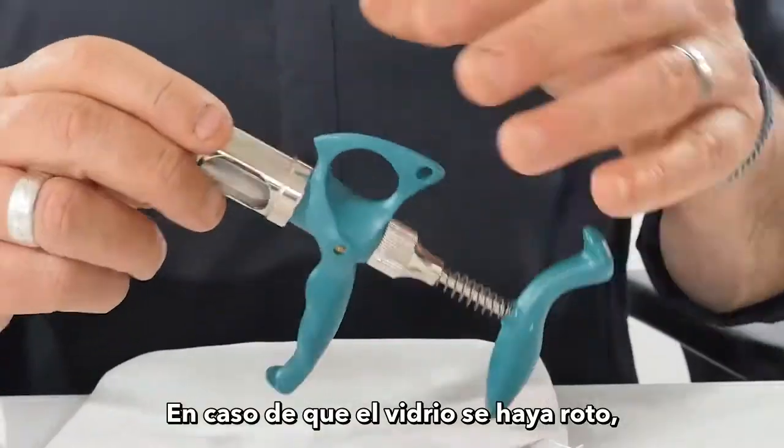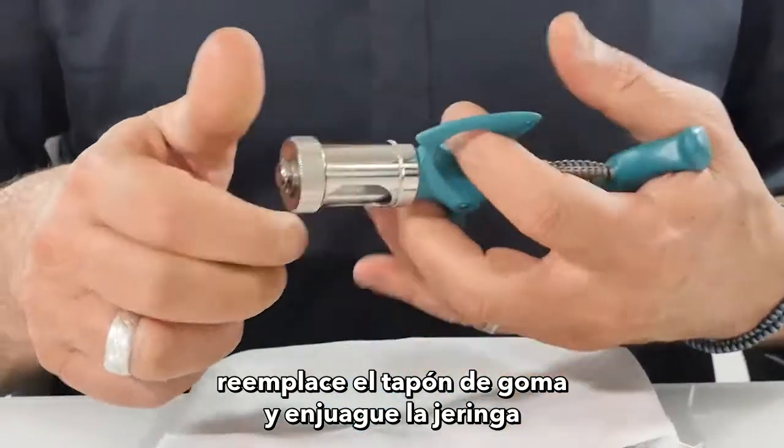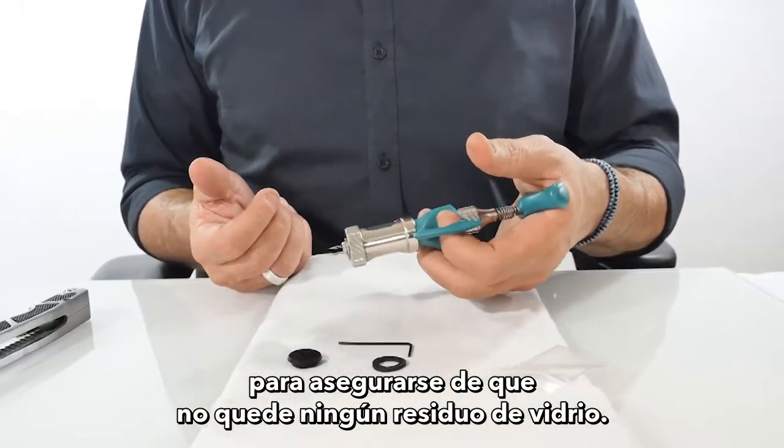In case the glass was broken, replace the rubber stopper and rinse the syringe to make sure there is no glass residue left.